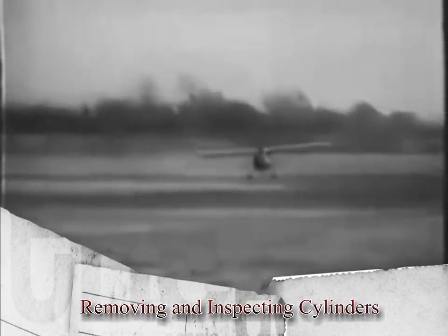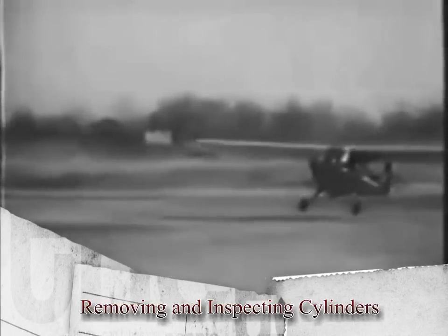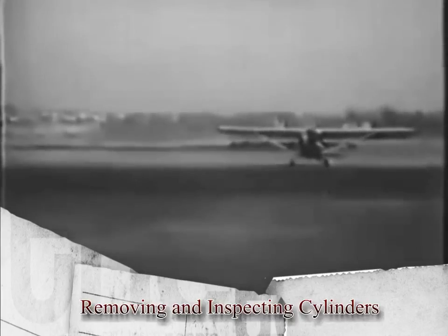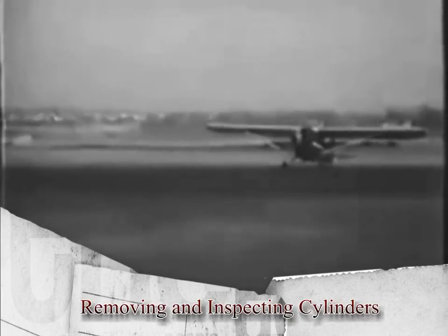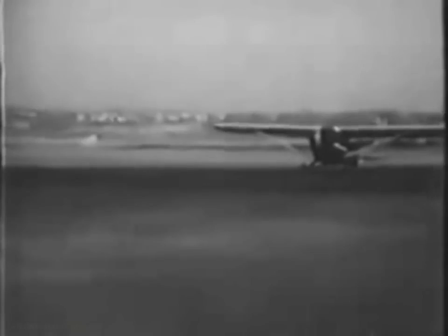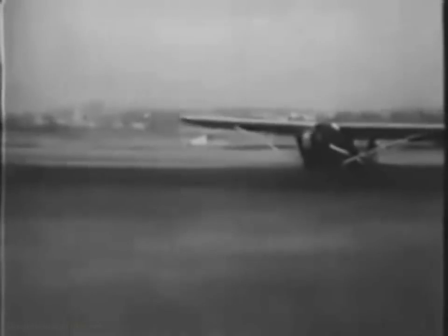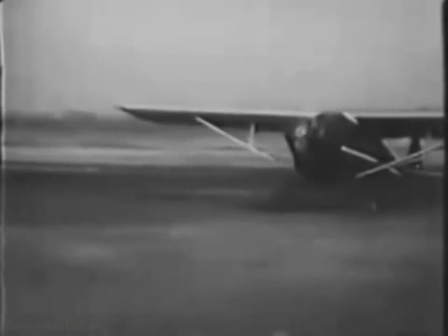An aircraft engine usually can be run several hundred hours before it has to be reconditioned. The engine on this airplane has done a lot of flying and it's due for an overhaul. It's a little engine, but it runs on exactly the same principles as the big jobs, and the inspections and repairs you'll do on it are basically the same. So let's get the airplane inside the hangar and go to work.